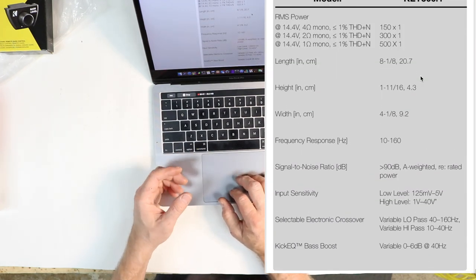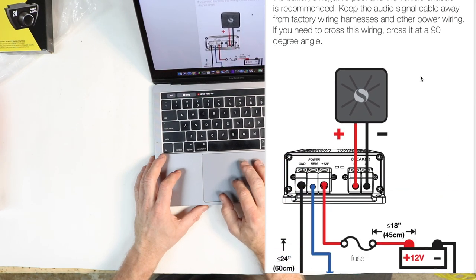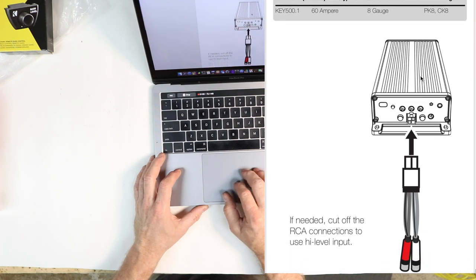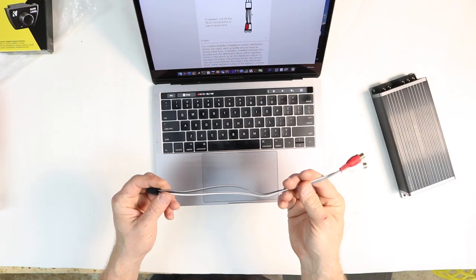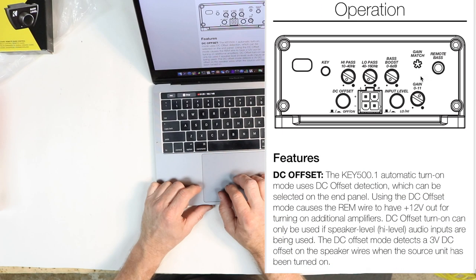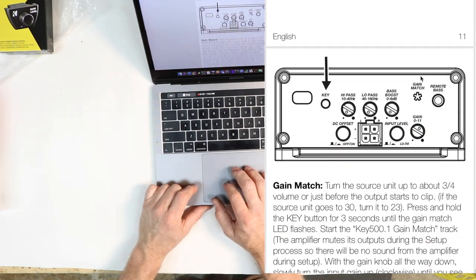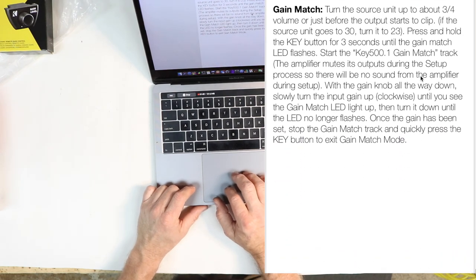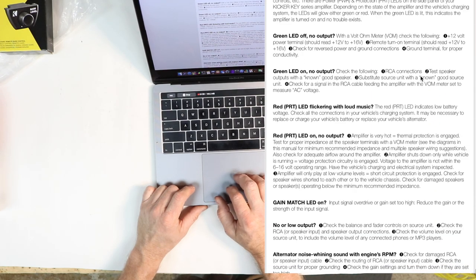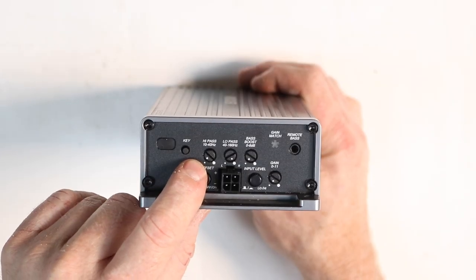The manual covers power specs, a basic installation process — how to mount and wire the amp, where your fuse should be, what power wire and fuse holder size to run. If you're going high level, cut off the RCAs and connect there. If using a distribution block, it walks you through that too. Then it covers all the features on the side of the amplifier and how to use the auto-tune setup, finishing with a troubleshooting section and warranty description.